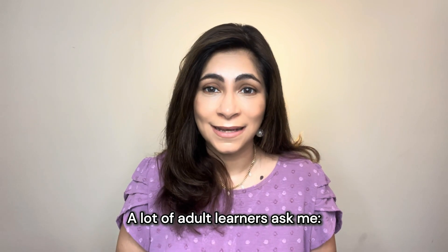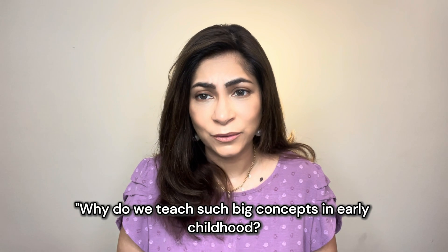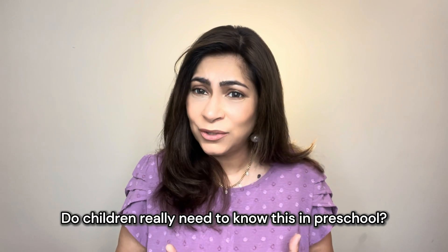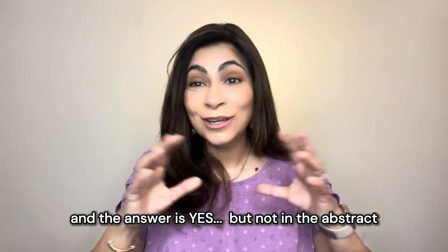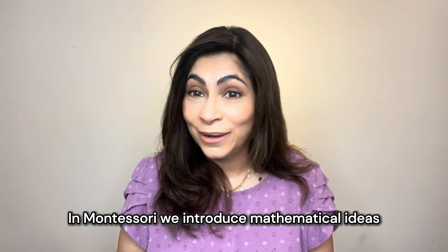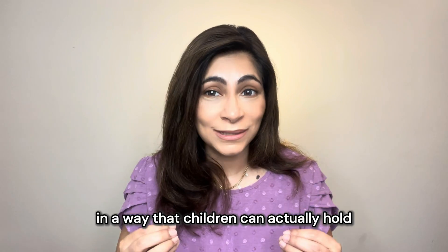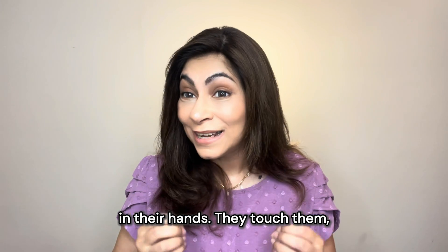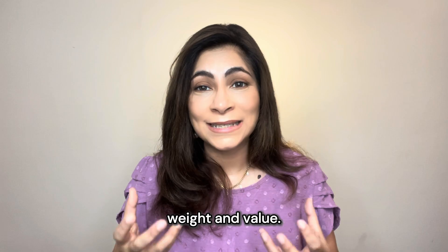A lot of adult learners ask me: why do we teach such big concepts in early childhood? Do children really need to know this in preschool? And the answer is yes, but not in the abstract way that we learned it in school. In Montessori, we introduce mathematical ideas in a way that children can actually hold in their hands. They touch them, compare them, and feel the difference in size, weight, and value.